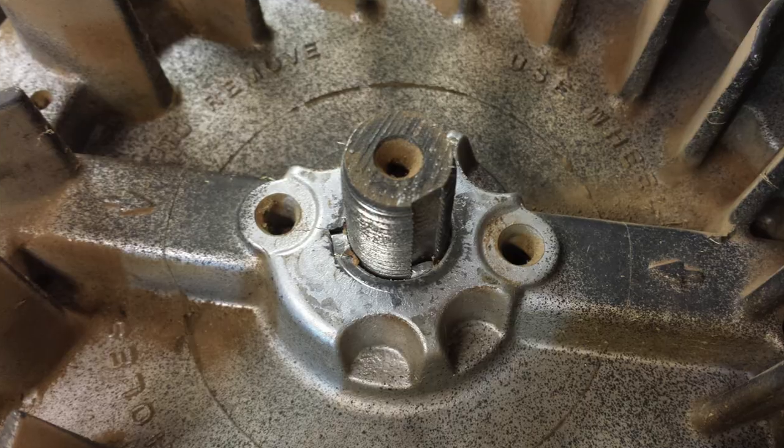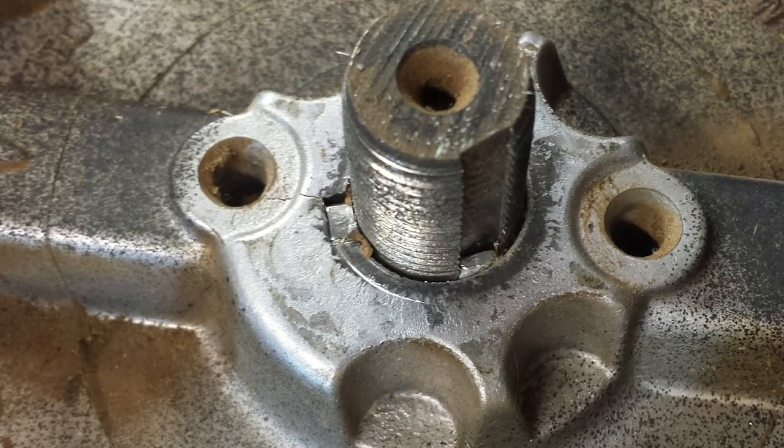My name's not Buzz. I'm the Lawn Mower Lady, and I like fixing small engines. Today's video is going to be about how to diagnose and repair what I suspect is a sheared flywheel key on this lawnmower right here.